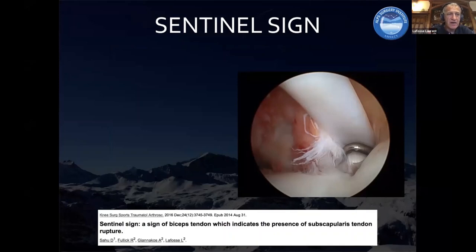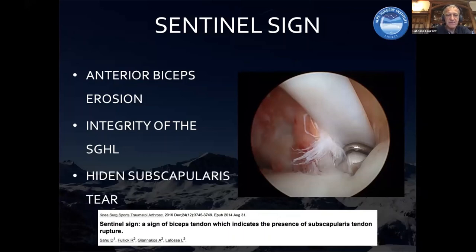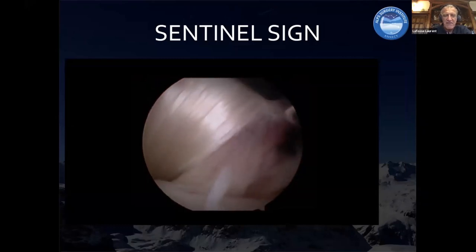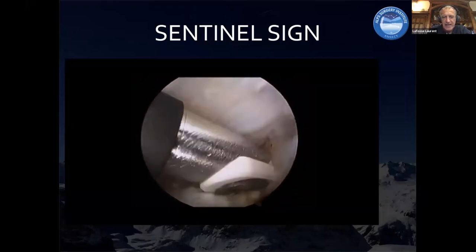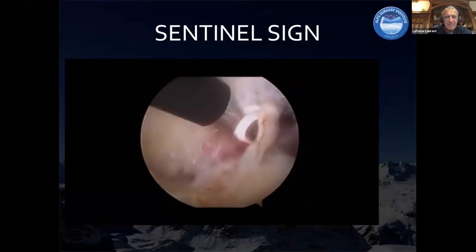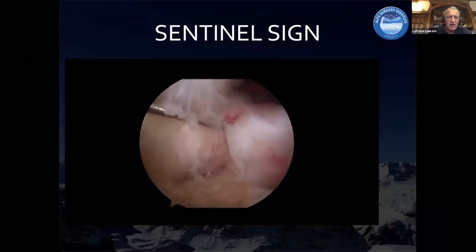This is something really new. If you have an anterior biceps erosion, and the superior glenohumeral ligament is intact, you may think the subscap is intact because the tear is hidden by the integrity of the ligament. We underlined this a few years ago. For example, here it looks to be an intact subscap, but you have a sentinel sign — an erosion of the biceps. If you cut the superior glenohumeral ligament, you will discover the subscap tear behind the ligament. The subscap is torn and this leads to a partial instability of the biceps, which causes erosion of the anterior biceps — tremendously important.